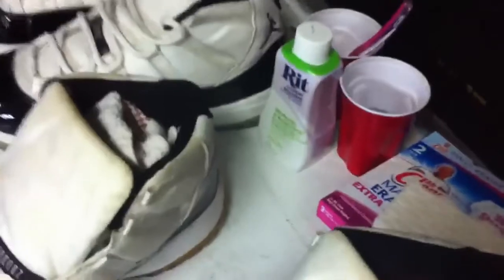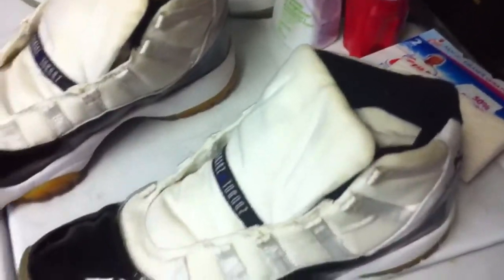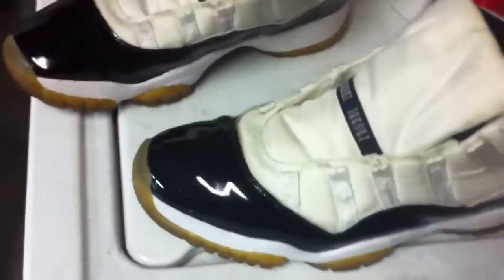What's up, Kevin Matthew with the results of the RIT Whitener Brightener. I hit these up about two days ago on my 2000 Retro Concords I picked up about a week ago. These were quite yellow.